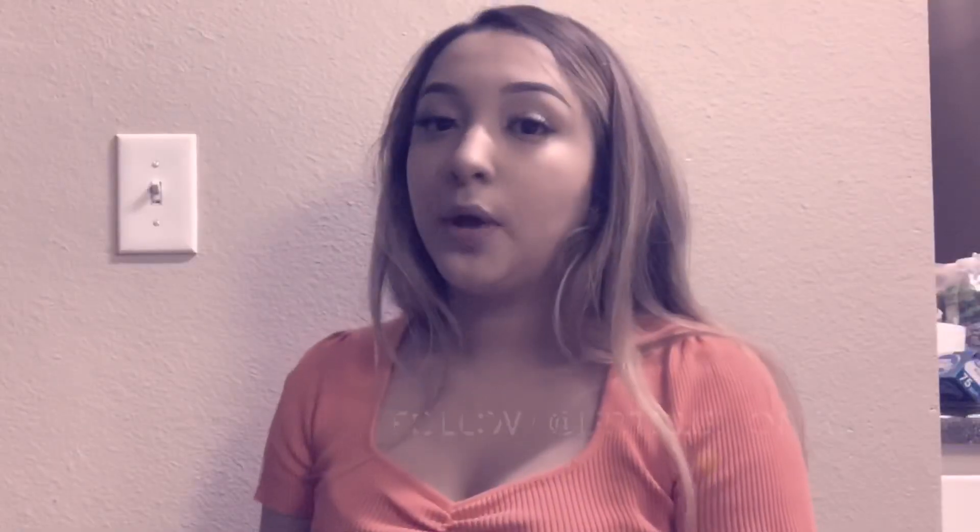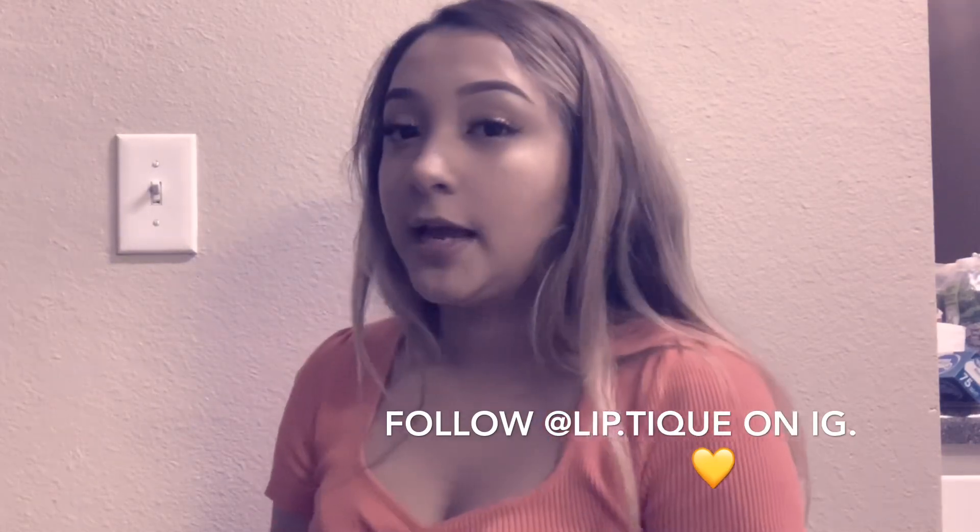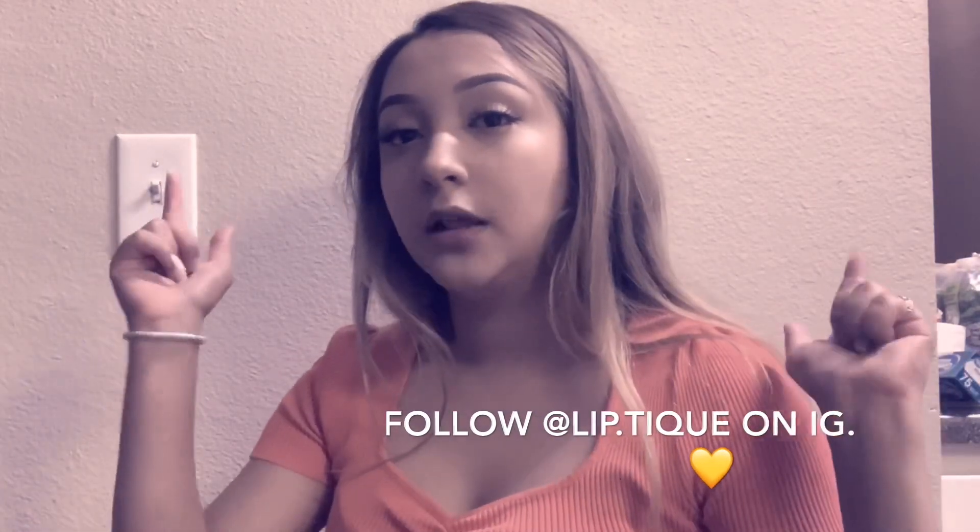Thank you guys so much for watching. Make sure to like, share, and subscribe, and comment down below what you think. I know this was a fail, but for my first time doing it, I wouldn't say it turned out that bad — I'd give myself like a four out of ten. Also, I started a lip gloss business, so if you're interested in buying it, I'll leave the link down below. Bye!